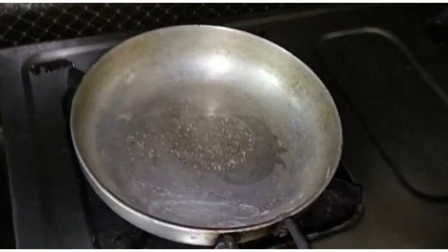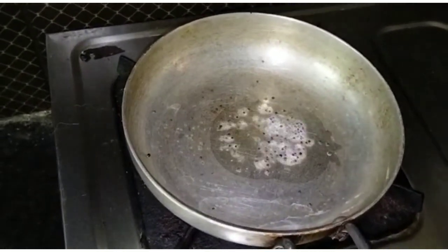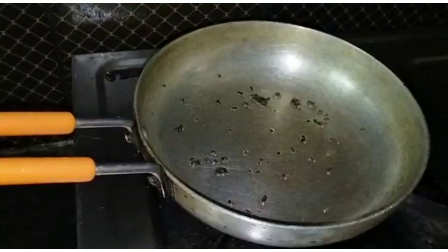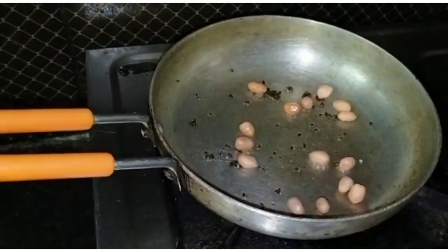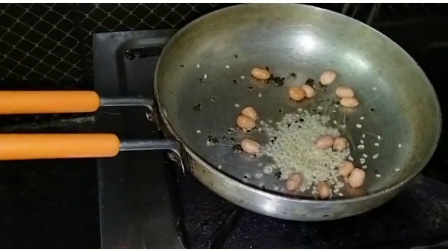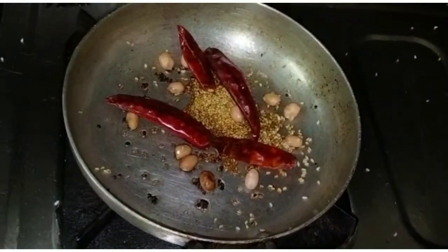Pour the oil into the pan — pour half a spoon of oil into a bowl.